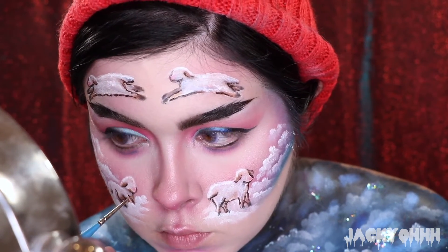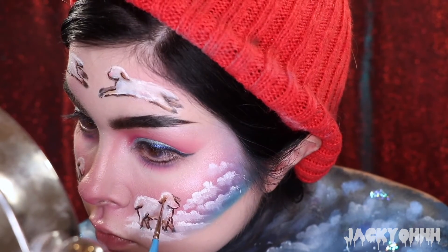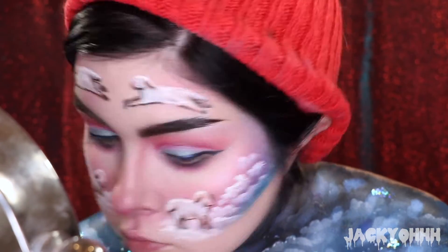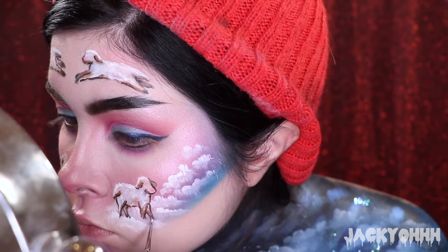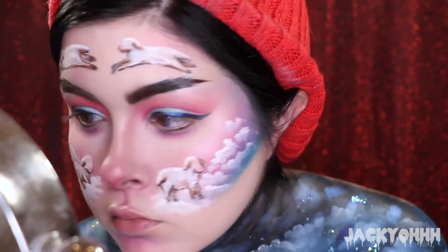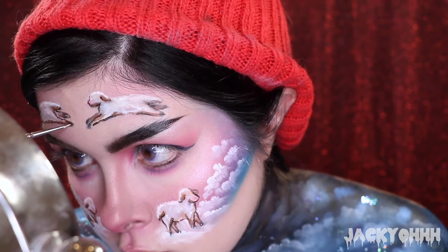After the slight outline, I took Warmth from the NYX Foundation Mixer - a light brown - and created a little more shading around where the outlines are. Then I took white from the same NYX Foundation Mixer and put little highlights on it - a little hug, a little shine. Cute.